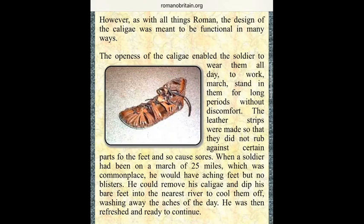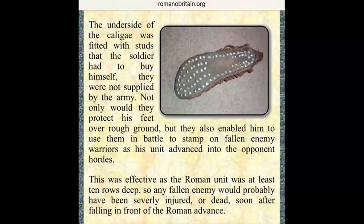To us it looks like a sandal — the caligae. When first looking at the caligae, it is difficult to see how such a flimsy piece of footwear could have been so beneficial to the Roman soldier. It does not offer much in the way of protection and does not give the impression of being very sturdy when going over rough terrain. However, as with all things Roman, the design of the caligae was meant to be functional in many ways.